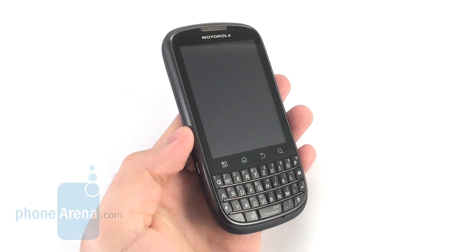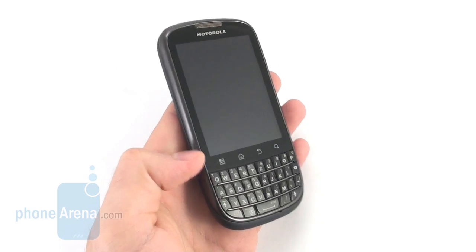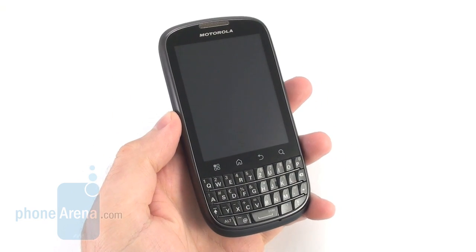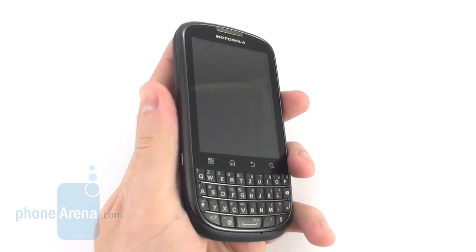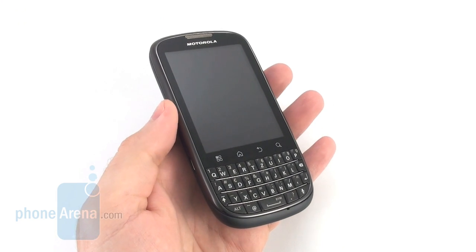In terms of hardware, it offers a 1GHz single core processor. It comes with a 5MP camera on its back and its display is 3.1 inches in diagonal. The smartphone fits nicely in the hand thanks to its curved bottom side and rounded edges. We also like how wide it is — it weighs only 113 grams.